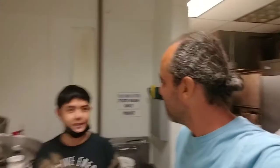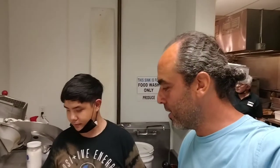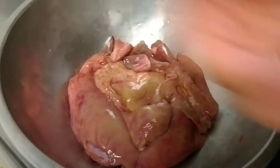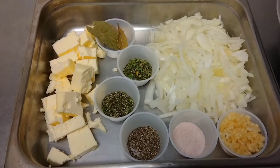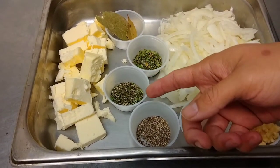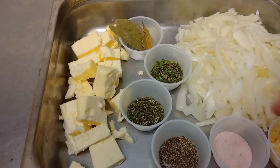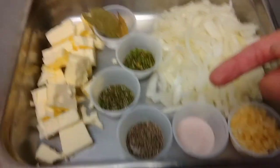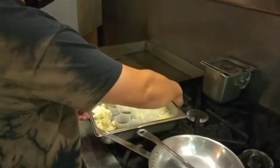We are with Chef Natasha and we got some salmon in Pulaski, New York — we got the liver, and she is going to make pâté with it. Besides the liver and hearts — the hearts we'll have separately as a snack — we have white onions, garlic, salt and pepper, fresh herbs like rosemary and fresh oregano (preferably fresh, but dried works too), bay leaves, and butter.